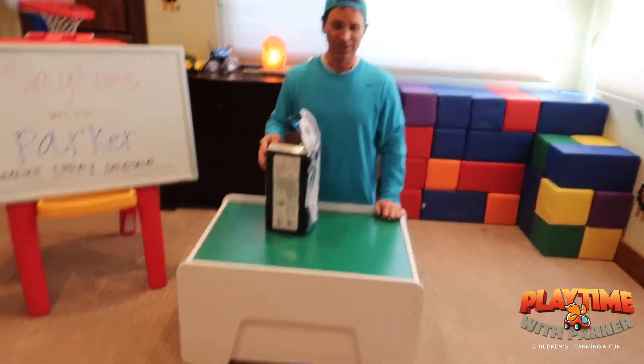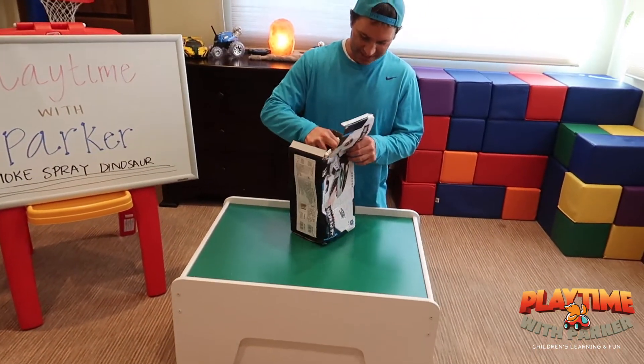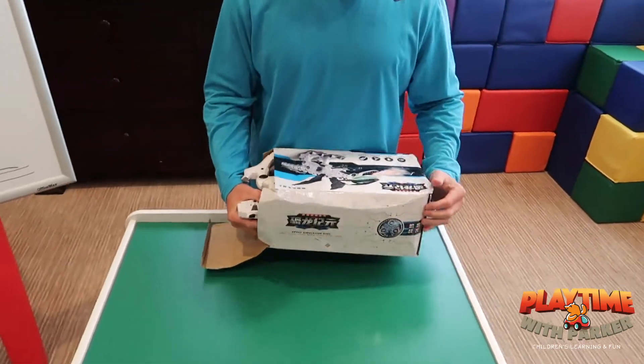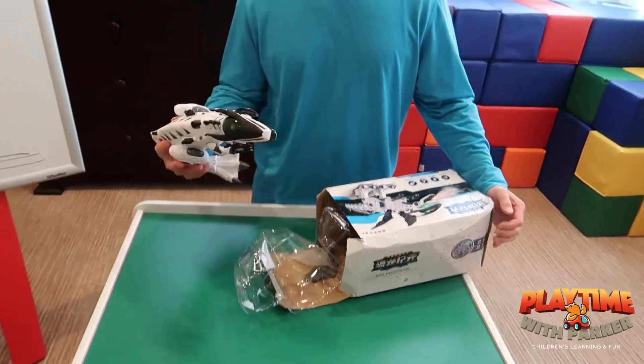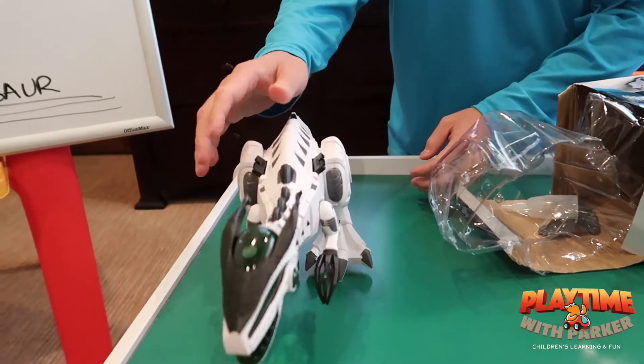3, 2, 1, jump! Whoa, good job! Oh my gosh, look at this — smoke spray dinosaur! I'm pretty sure this is a T-Rex, guys, because this thing is awesome. Whoa, look at the feet!